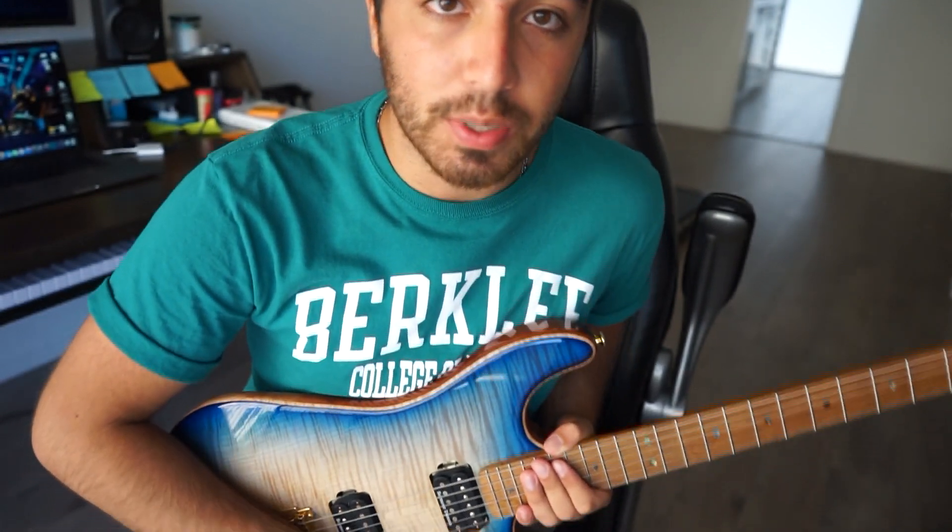Okay, so here's how to sound like Guthrie Govan within the next 60 seconds. The first thing that he does is these crazy fast aggressive bends where he slides up.